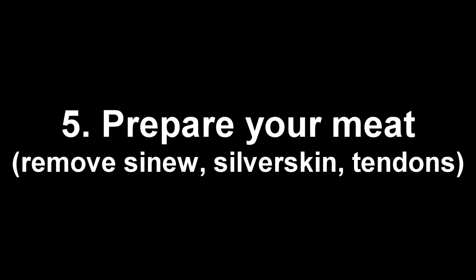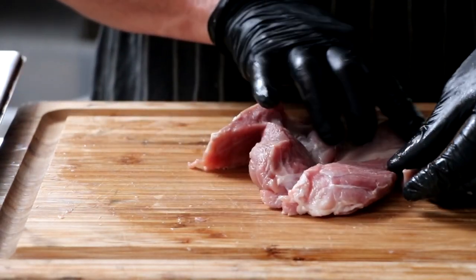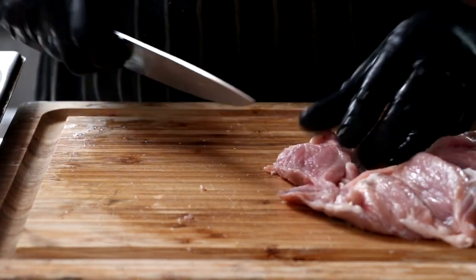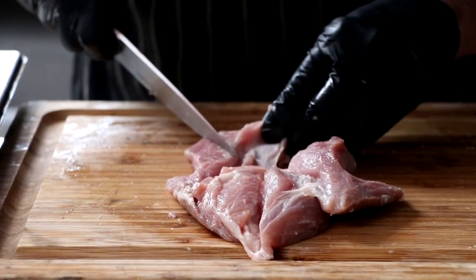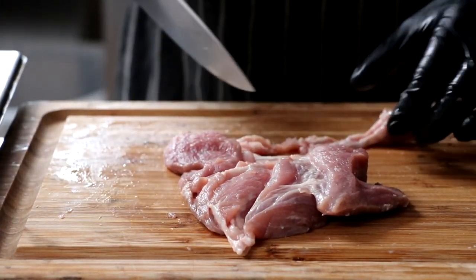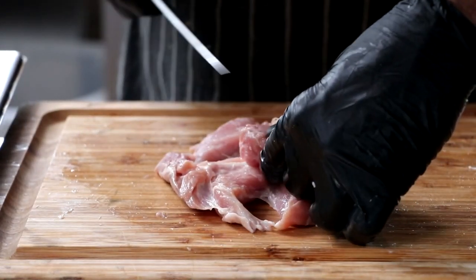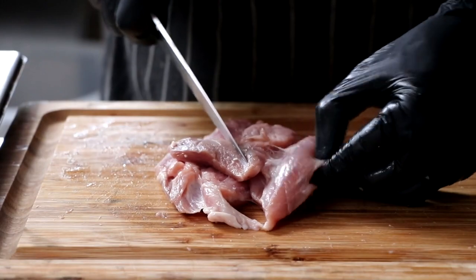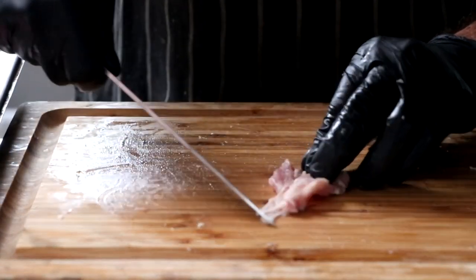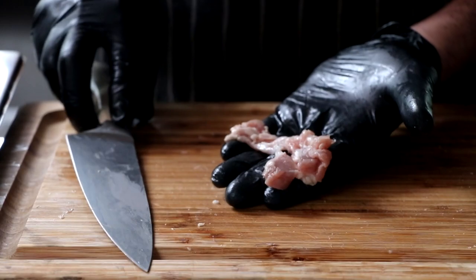Number five: prepare the meat. We want to remove the sinew, the silver skin, the tendons — any unwanted parts before we grind. Trust me, if you don't remove it now, you will have to remove it later from your grinder, and that's going to cause all kinds of disturbance in the grind. So carefully inspect your meat and remove any of those unwanted bits. What happens if you don't clean your meat on the front end is all of that silver skin, sinew, and tendons get jammed up into the blade and affect the way the knife is cutting the meat. Instead of cutting, it's actually pushing meat through the holes, which causes the fat to smear. And once your fat smears in the beginning, there's absolutely nothing you can do to save your sausage. This step does take a little time, but with a sharp fillet knife or chef's knife, you can get it done with no problem.